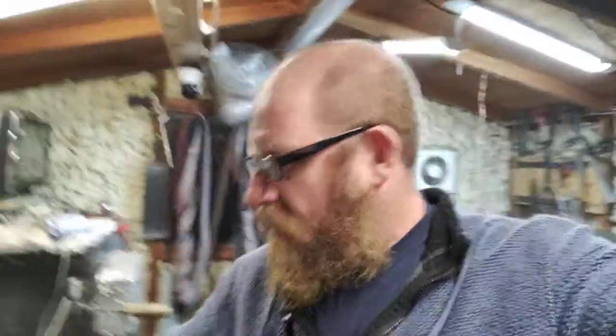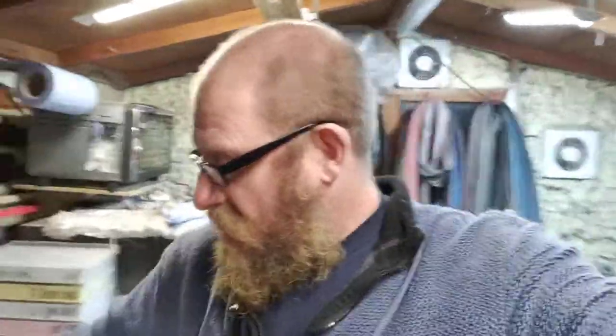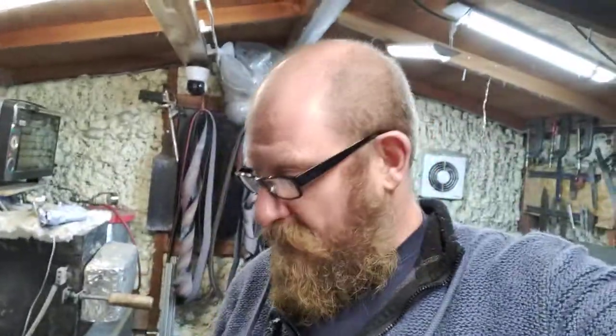Hello everybody, happy new year! I'm just doing a quick blog, nothing too fancy today. I've got a new project I'm going to be starting tomorrow - I've got this old axe and I want to repurpose it, so I'm going to make a hatchet from it. I'm going to start the video tomorrow and hopefully it'll be up in the next couple of days.